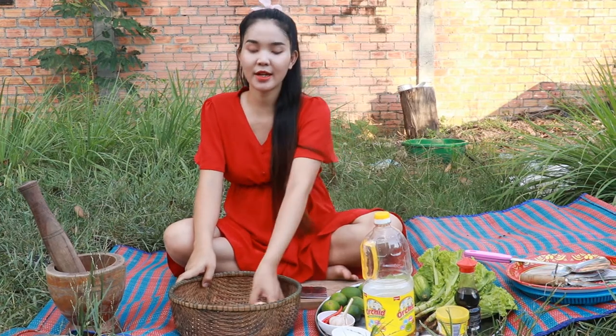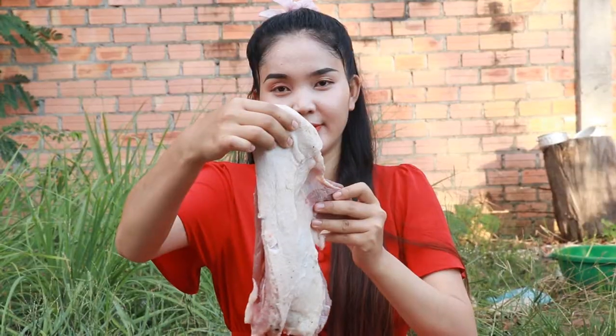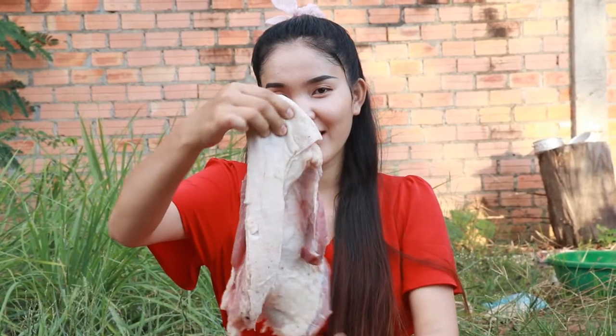Hello everyone, welcome back to my channel, Kembo Cooking TV. Today I am prepared for belly.